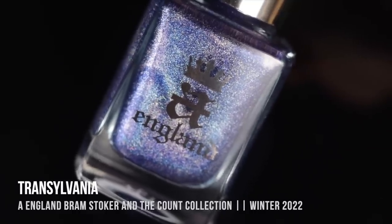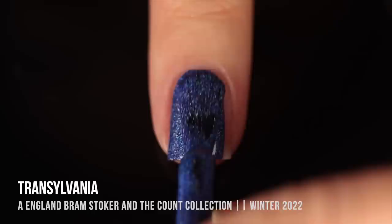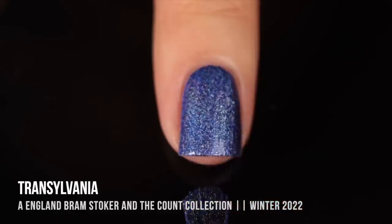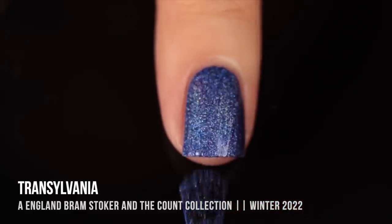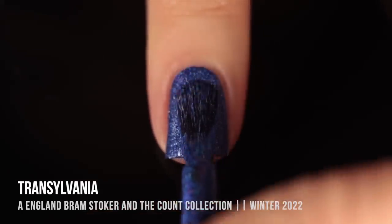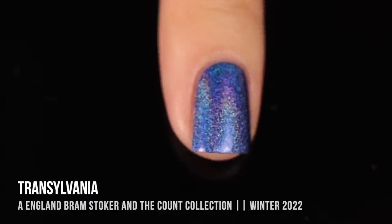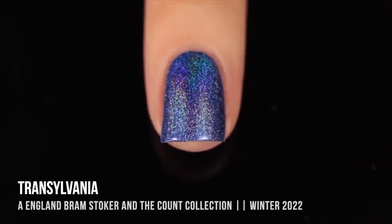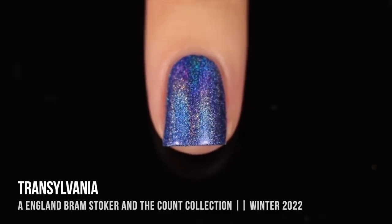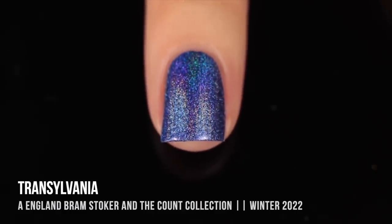Next up we have the shade Transylvania, and this one is a gorgeous medium blue base with that linear holo sparkle. This color in particular reminds me so much of denim — I love that mix between this rich, slightly deeper but very saturated blue and the silvery holo sparkle. When you have that full color on your nails with the rainbow linear holo going through, it almost reminds me of a cosmic sky as well.